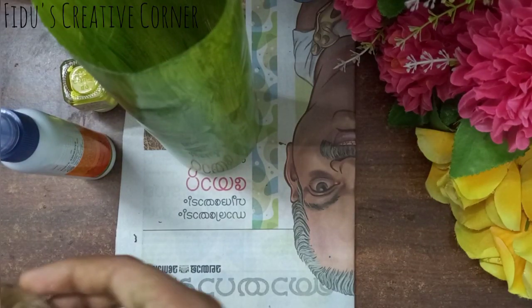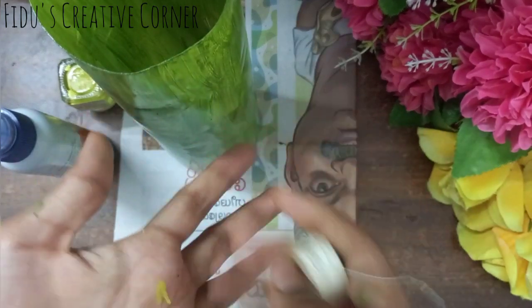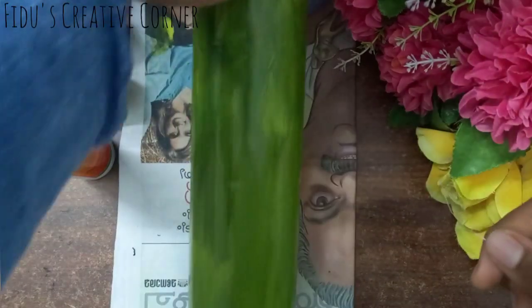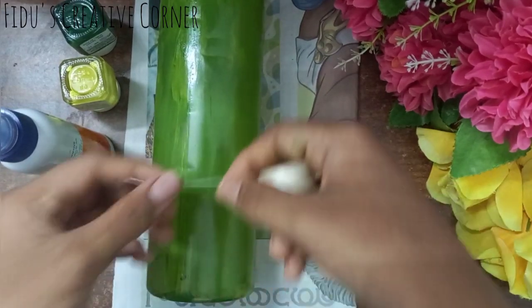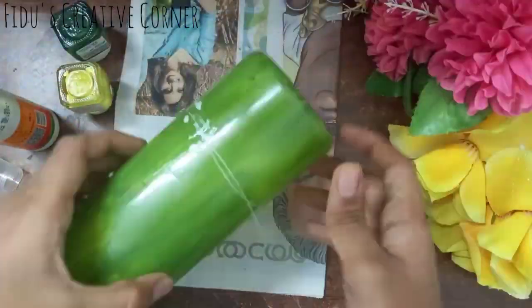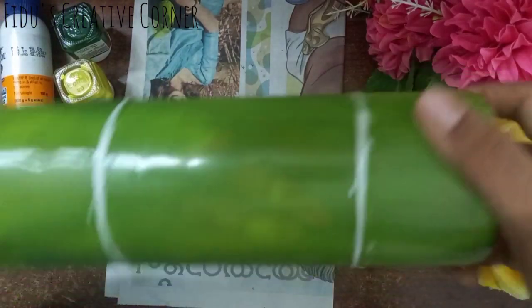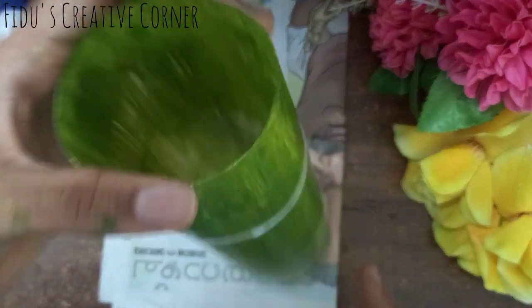Now let's see how it is. Let's put the nail on it and cut the nail. I will cut it with a pencil so it will not be transparent — I will put it in transparent.